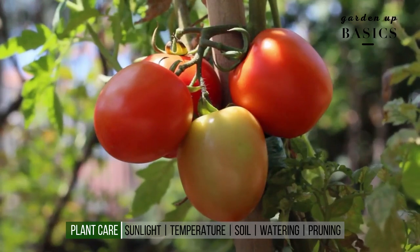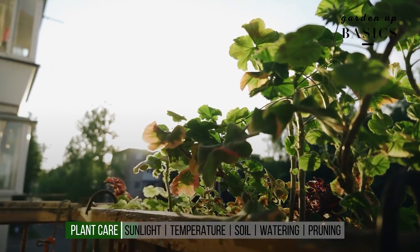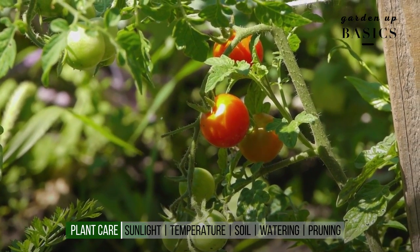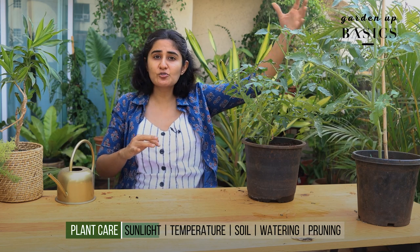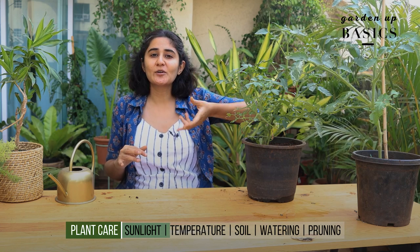Sunlight: tomatoes require direct sunlight for about five to eight hours. The more sun it gets, the better the plant does, and you should not keep this plant in shade — meaning there shouldn't even be a huge tree on top of the plant, because sun is really important for it.